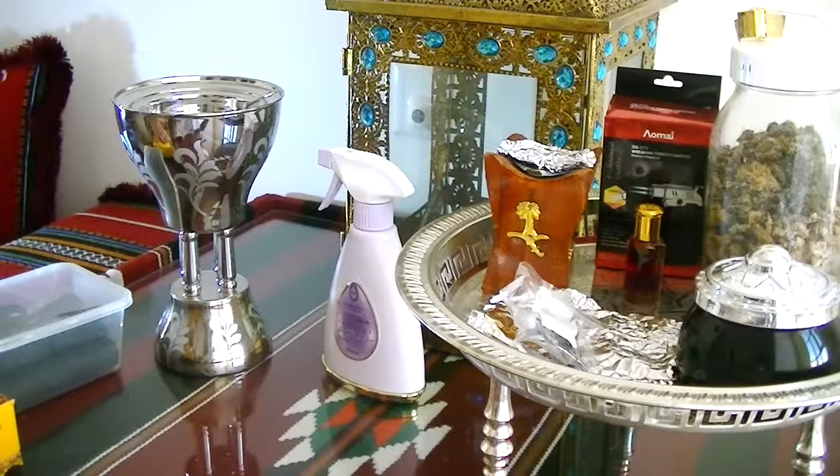Now that I've moved out, I've carried on the tradition and do Bakhoor in the house. A lot of people from an Arabic background do tend to use Bakhoor, but recently I've noticed people from different backgrounds are starting to discover it too. So I wanted to talk about how you burn it, what to use it for, and a few tips and tricks.